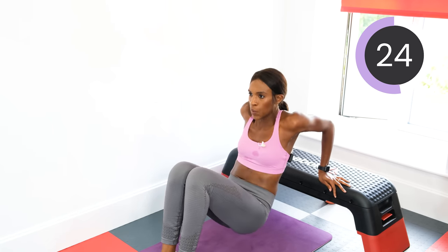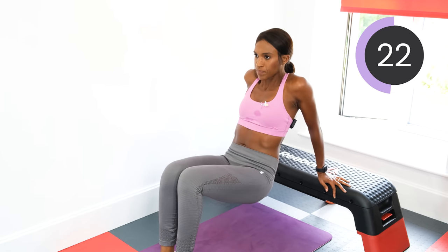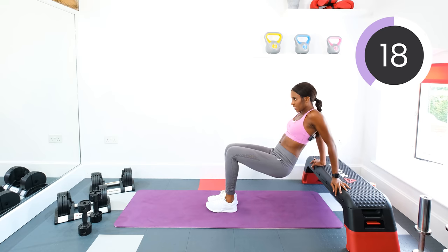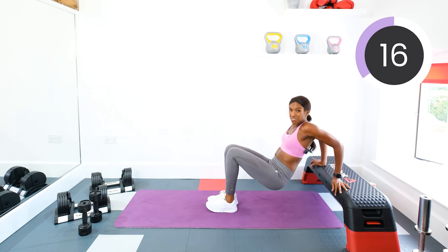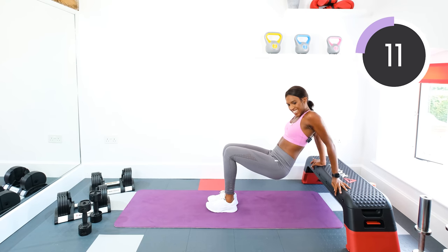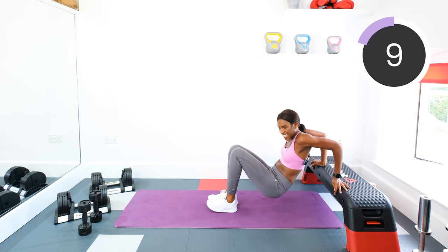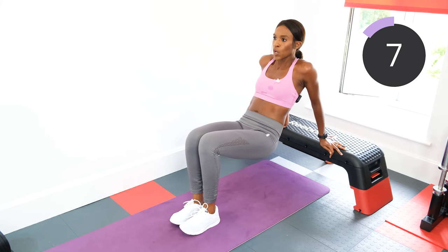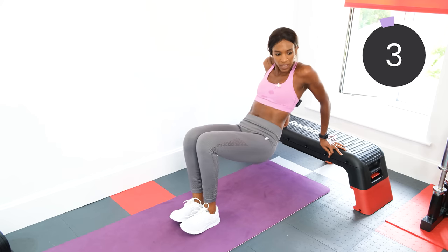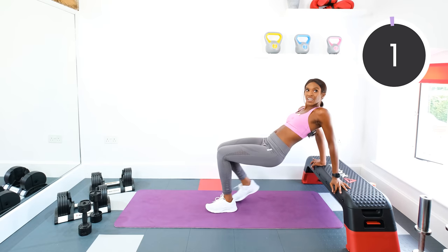Keep pushing. I don't know where you are in the world, but here in England we get the dodgiest weather — one day it's raining, the next minute it's sunshine. Keep going. Ten seconds. Five, four, three, two, and one. Good work.